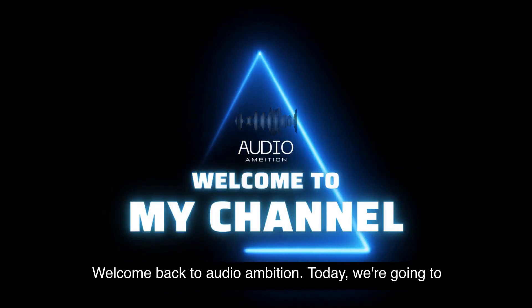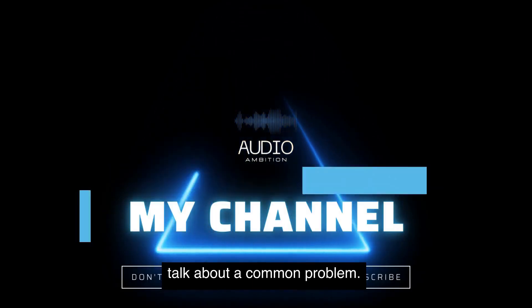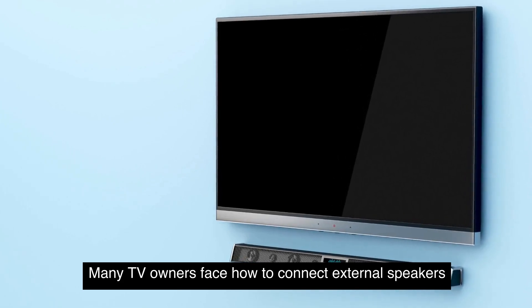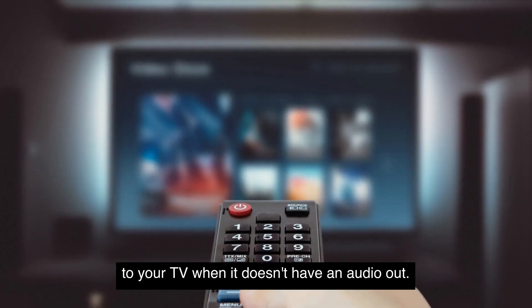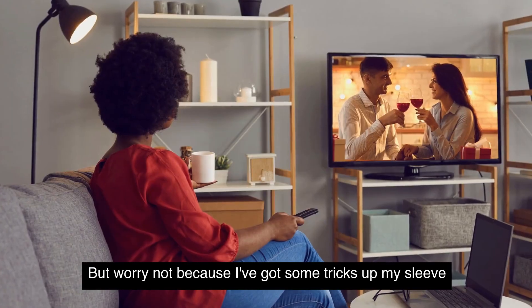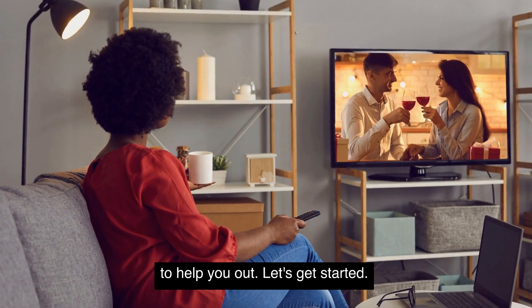Welcome back to Audio Ambition. Today we're going to talk about a common problem many TV owners face: how to connect external speakers to your TV when it doesn't have an audio output. But worry not, because I've got some tricks up my sleeve to help you out. Let's get started.